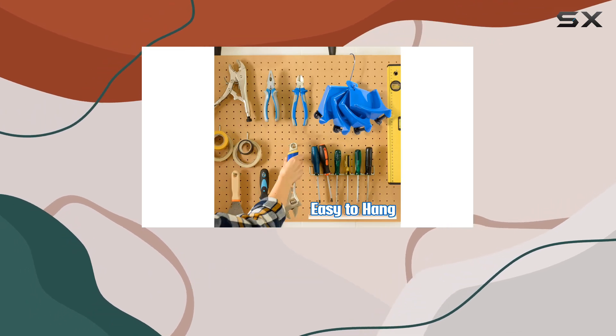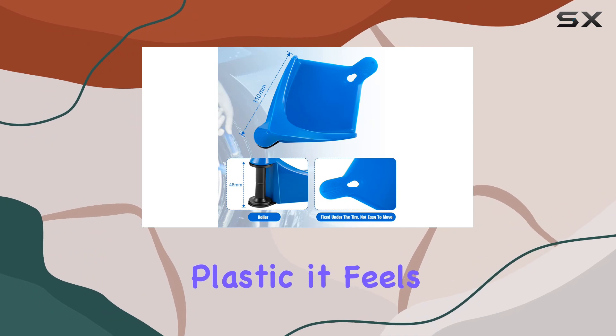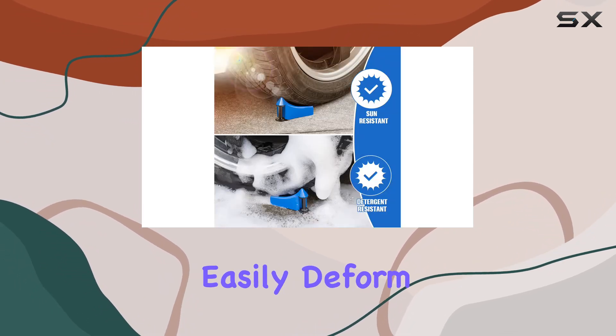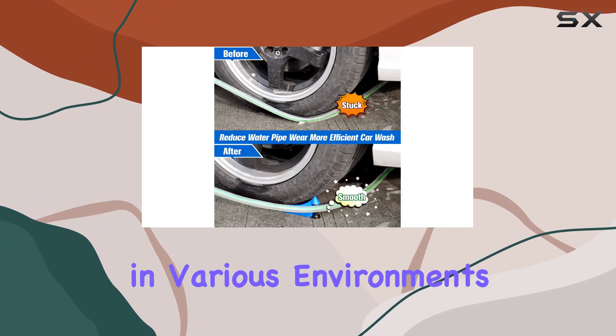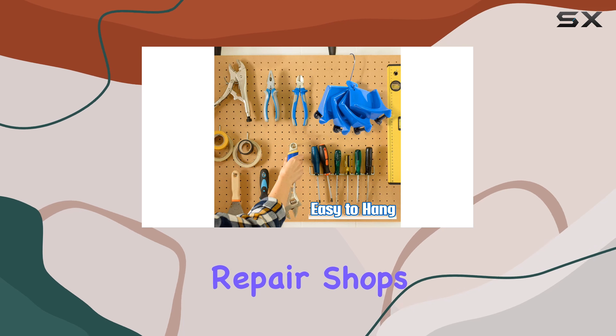What stands out about this hose guide is its construction. Made from high-quality plastic, it feels durable and sturdy in hand. It's wear-resistant and doesn't easily deform, which is crucial considering it's going to spend a lot of time in tough conditions — especially if you're using it on different vehicles or in various environments like gardens, parking lots, or even auto repair shops.